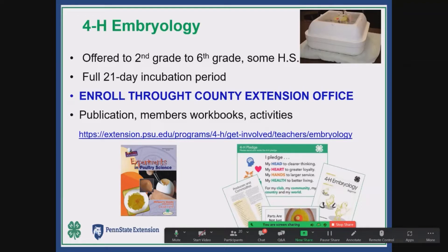We have publications — the first one at the bottom is a national publication on experiments in poultry science. It's more of a hands-on type of manual with things you can do above and beyond in the classroom. Then we have program manuals that are Pennsylvania-specific, in a worksheet, quiz, and examination format. We also have a website — go into the 4-H poultry program in Pennsylvania and look for 'get involved teachers embryology.'